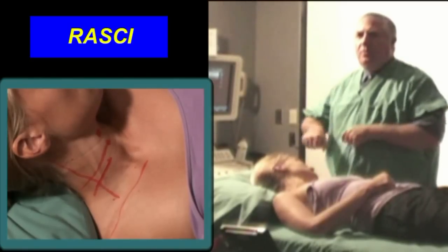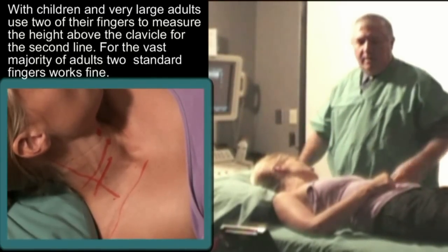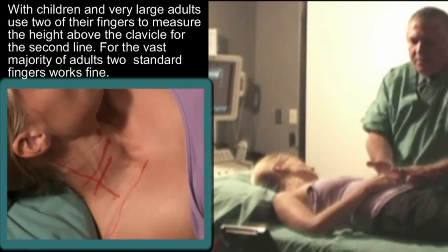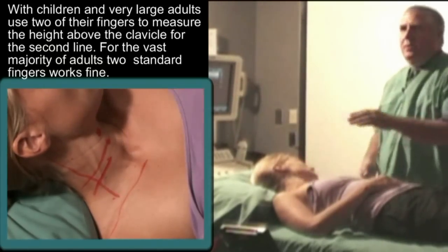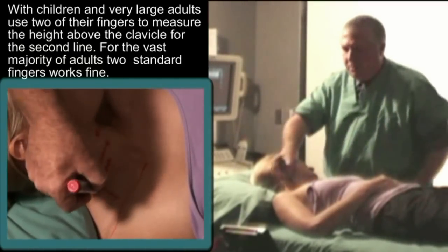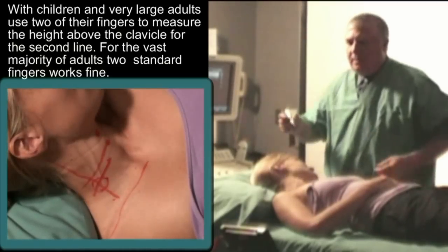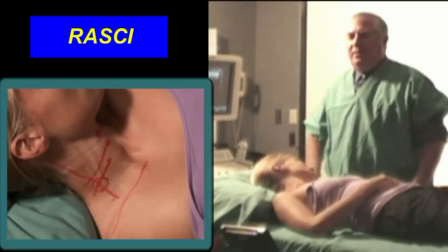It's also handy for children. If I'm going to do an interscalene block on a five-year-old kid, I will take the child's hand and approximate what two fingers of the child are, and use that measurement. You'll notice here she's got an external jugular vein crossing right through the point where I wish to do the block. That is fairly consistent, but don't regard that as a landmark. The external jugular vein is very variable.